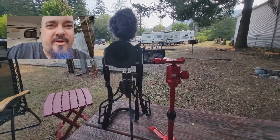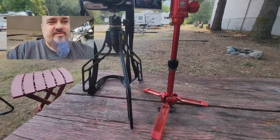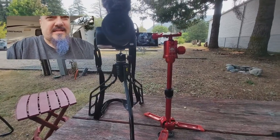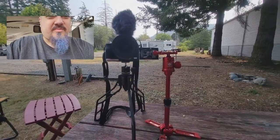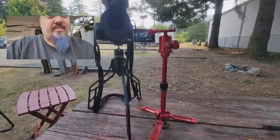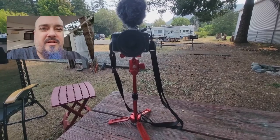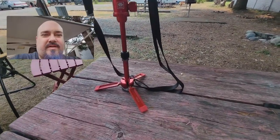Let me switch the camera over and we'll take a look at what it looks like with the camera on it. Before we put the camera on the Sirui tripod, I want to show you what it looks like compared to the Switchpod — you can see I have them both here side by side. Without the extension bar installed, the Sirui is already taller, and it'd be even taller with the extension on it.